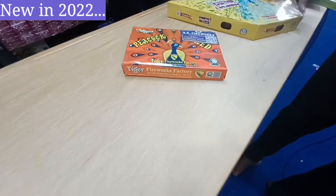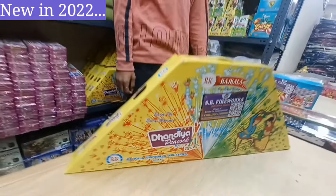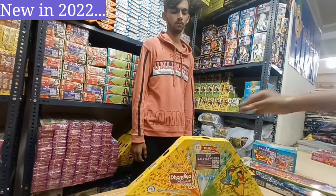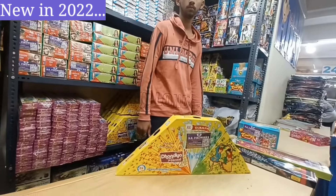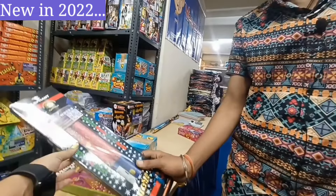This is also a new fence item. This is a pick-off with feathers. It will flash and you can use it for crackling. You can use a pair of them. It will be a small size. This is a pencil.